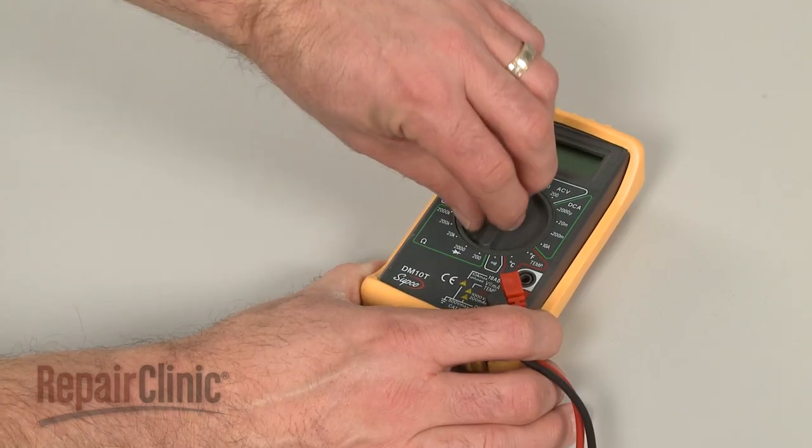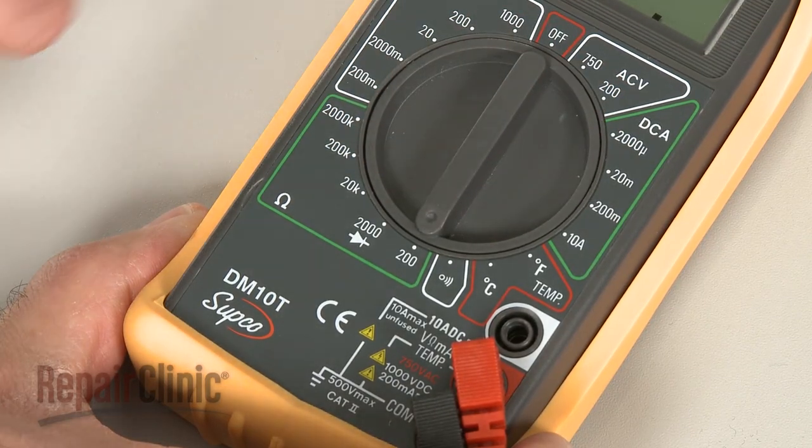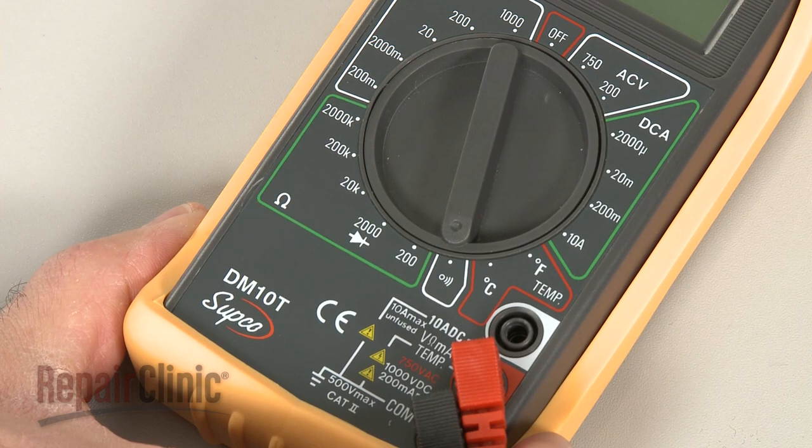When using a digital model, again rotate the dial to the lowest setting for ohms of resistance, or resistance with tone, if your meter has this option.